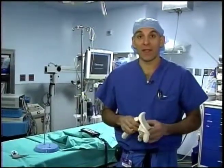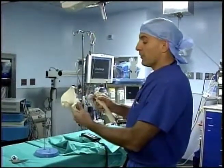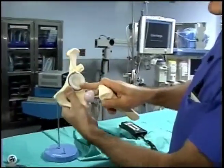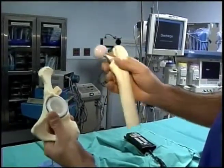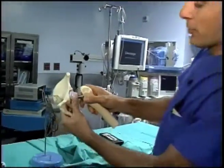Today we're going to be seeing a left hip replacement. In a hip replacement, what we're doing is replacing an arthritic hip with a metal and plastic prosthesis. This is a model of a pelvic bone, which has the acetabulum or the cup portion of a hip. This is the femur or the thigh bone, which has the stem and the ball portion. This shows a replaced hip where the ball fits into the socket, which we're going to see today in the operating room.